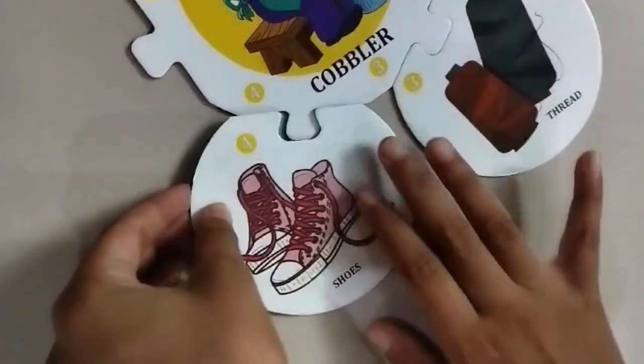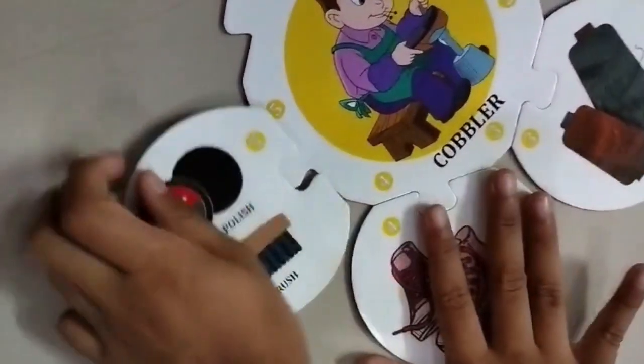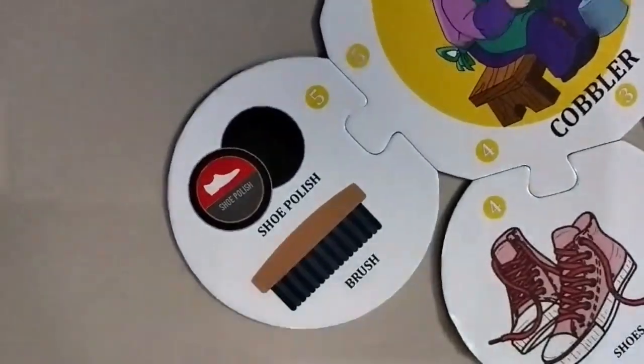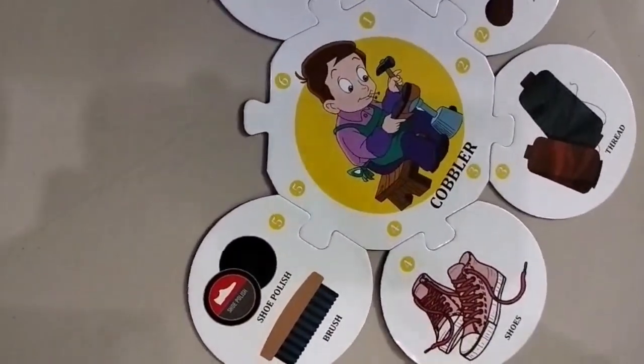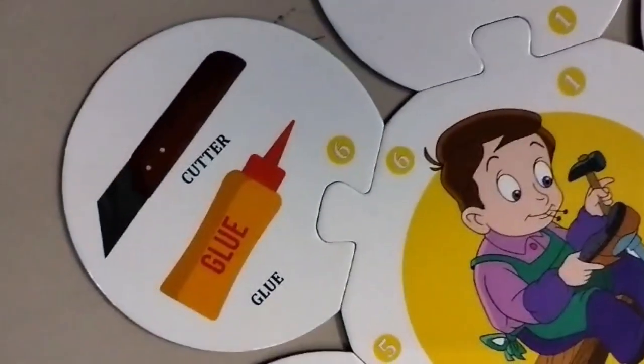The next one is some shoes. The other one is shoe polish and some brush. This is some thread and some glue. They are done today.